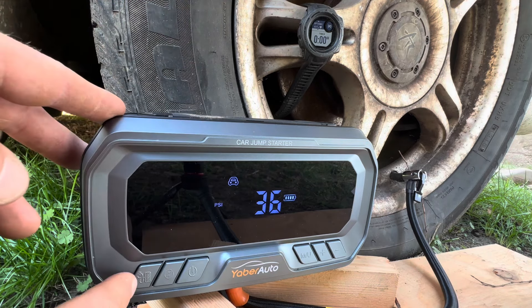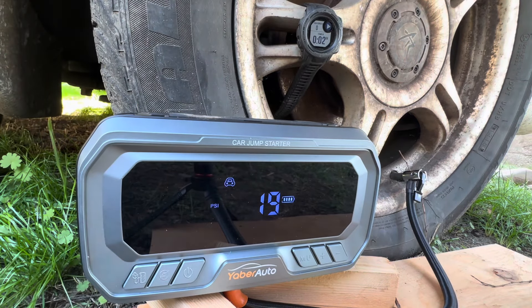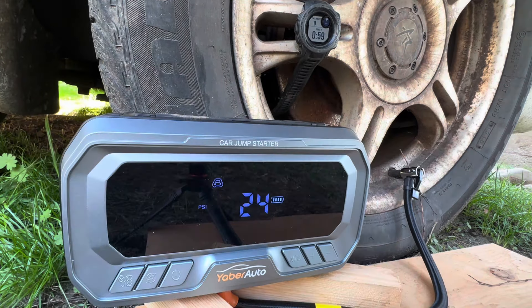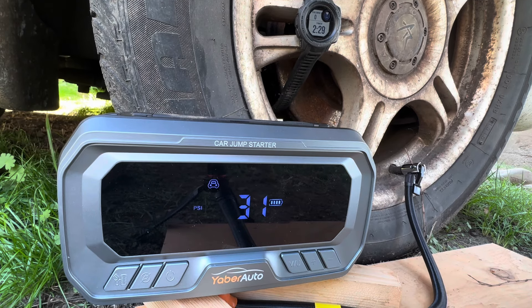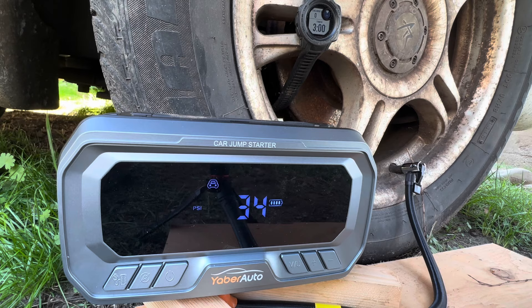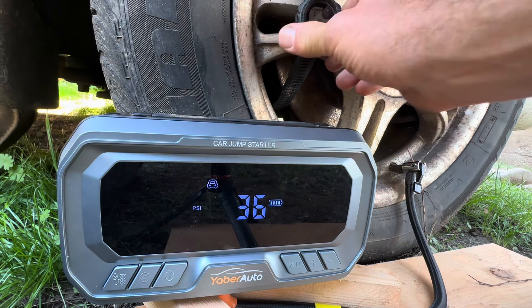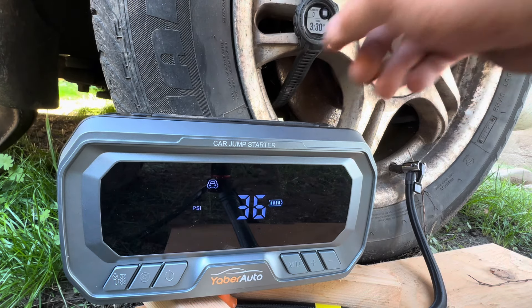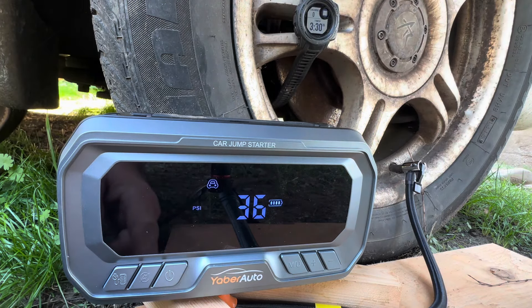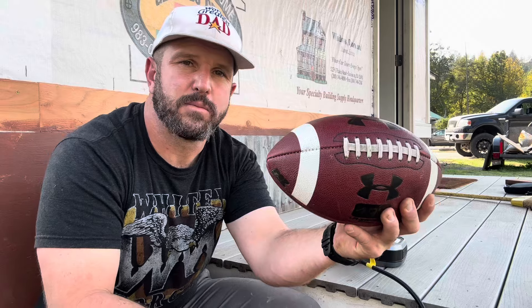Short press the button to turn on the unit, and it took us just under three and a half minutes. As you can see, it auto shut off once it hit 36 PSI.